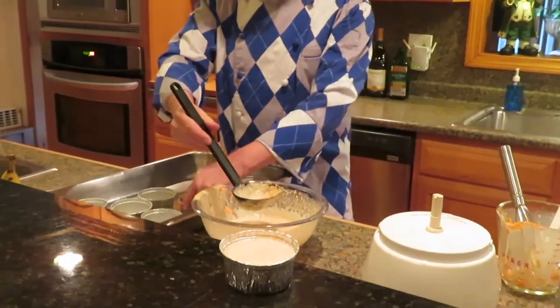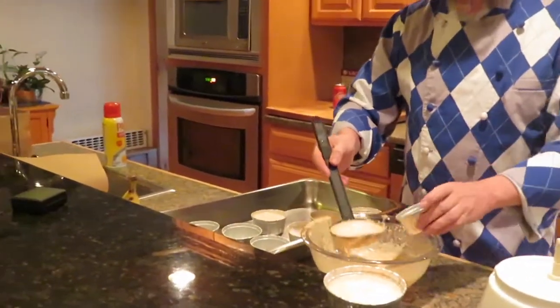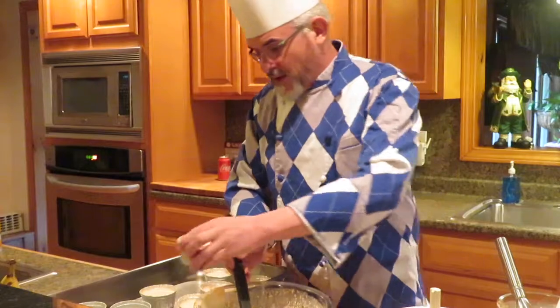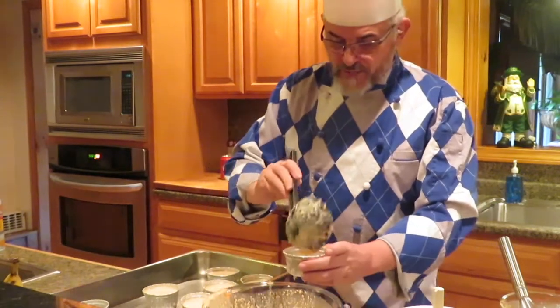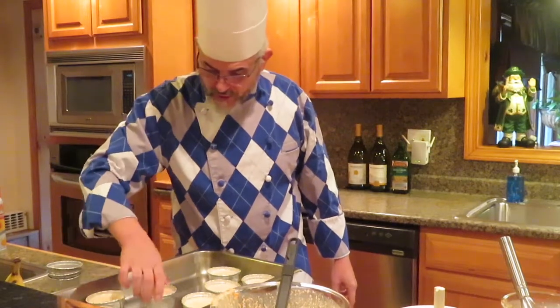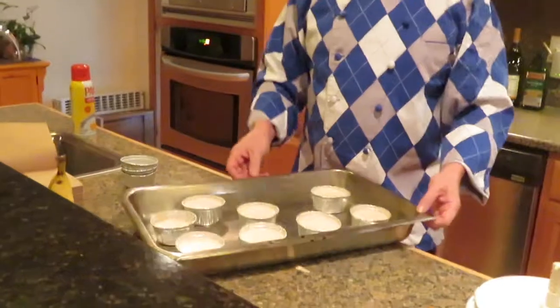This is going to be baked in a water bath. If I were to put this in the oven straight away without the water bath, the eggs — because this is essentially a soufflé, though I usually call it that on the menu because people know the word — would cook very quickly and turn into scrambled eggs, and you wouldn't have a nice mixture. So I spread the cups out inside my roasting pan.